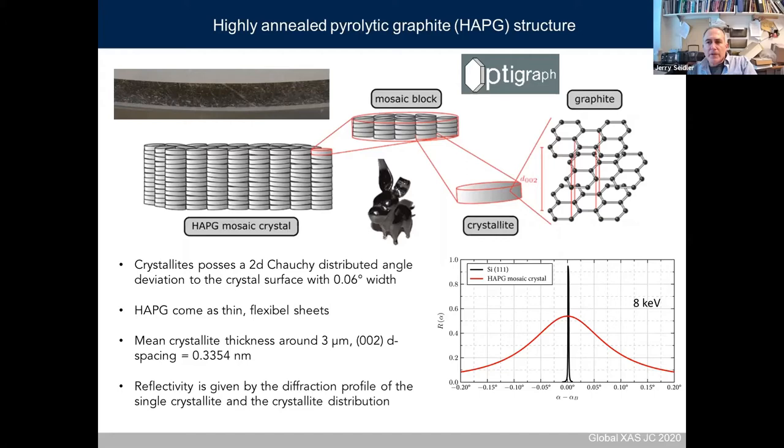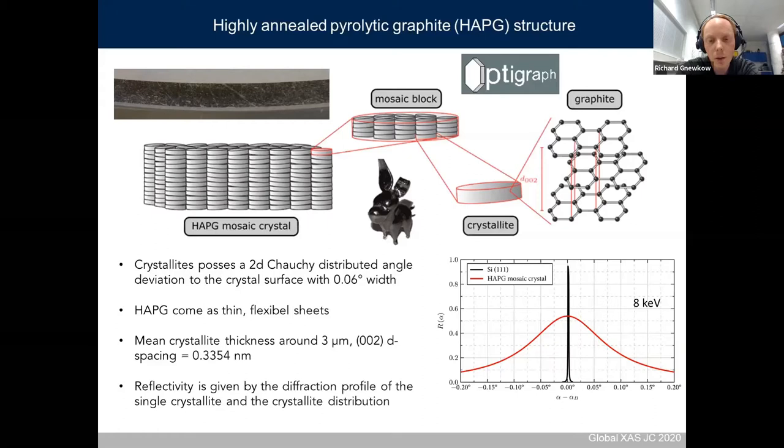In the plasma physics community, the 004 reflection of graphite is sometimes used. We are using the 002 since it's much more efficient. The 004 is the next higher allowed order — the second reflection order — and the price you pay is a decrease in intensity by around a factor of 10. We have also measured in the second or even third order, but the resolution is not so high compared to the efficiency you lose.